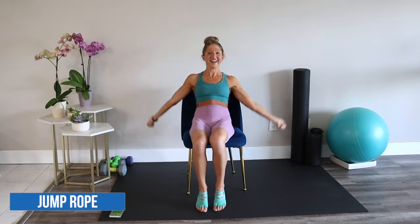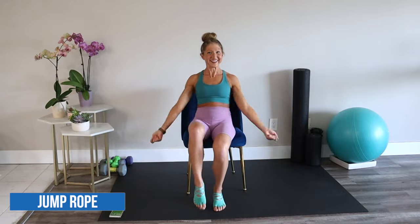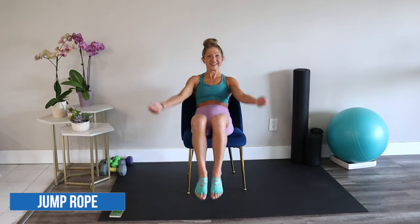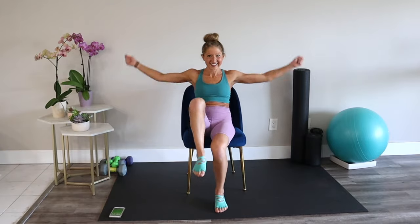Jump rope. Swing your arms up towards the side and bring your knees towards your chest. One knee is a great option and speeding up is always fun. That's it — you're doing great. I'm having so much fun. This is not boring, huh?